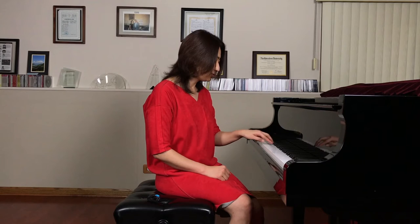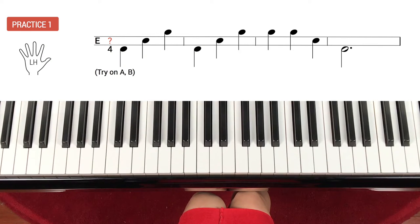Today we're going to learn two songs on two lines, and I will teach you how to play the chords using skip and step. This practice is for the left hand playing on two lines.